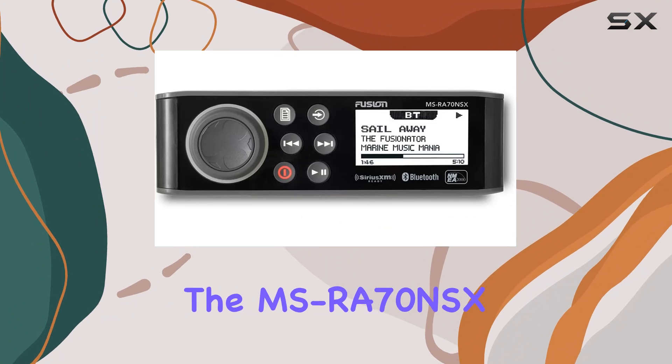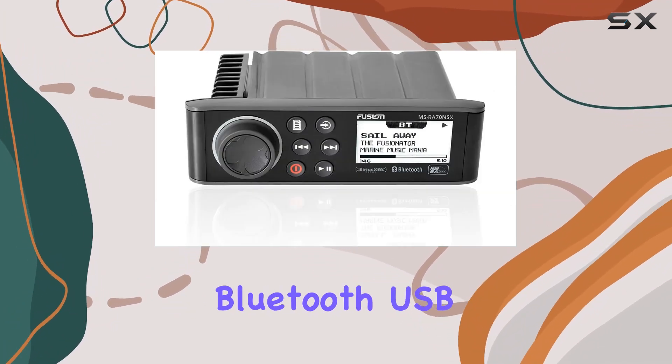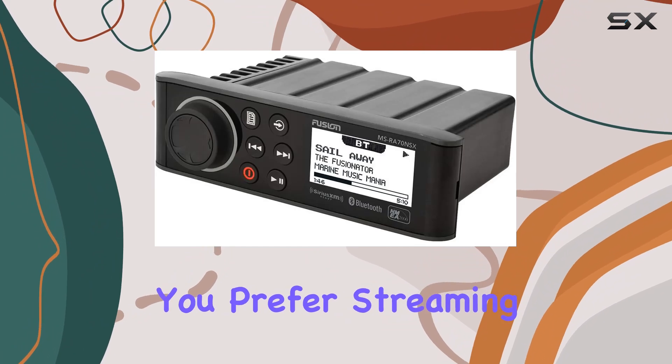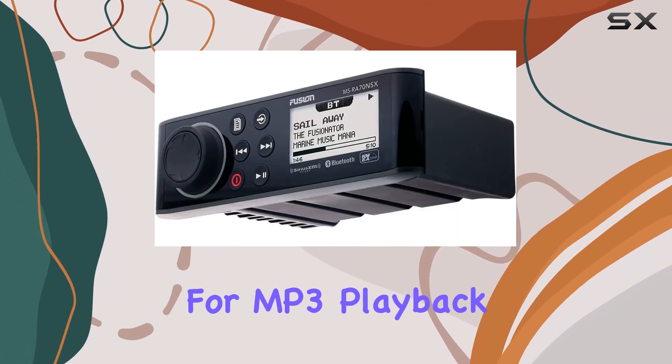For connectivity, the MSRA70NSX offers a range of options, including Bluetooth, USB, auxiliary inputs, and Sirius XM compatibility — subscription required. Whether you prefer streaming music wirelessly from your smartphone or plugging in a USB device for MP3 playback, the choice is yours.